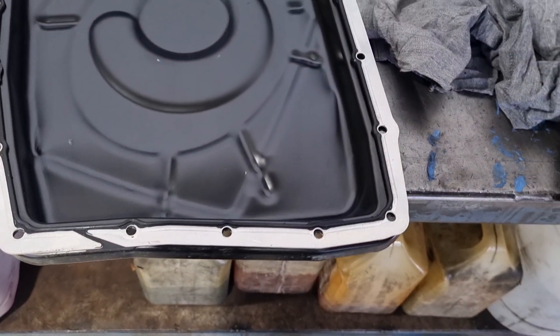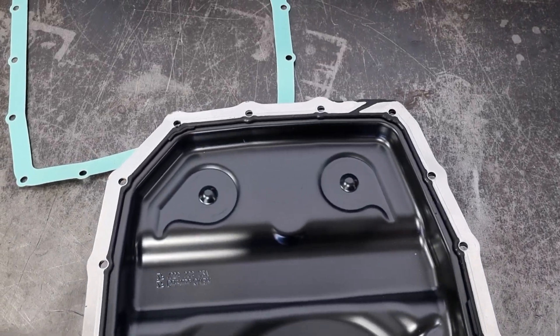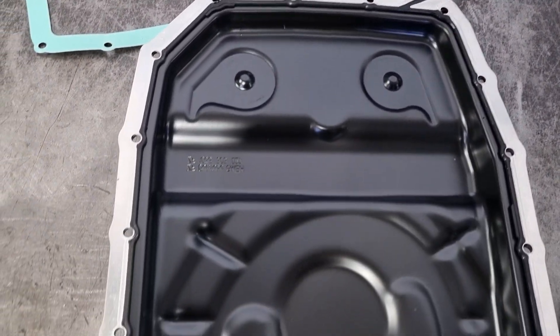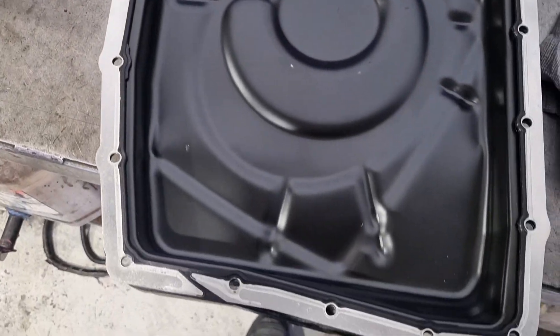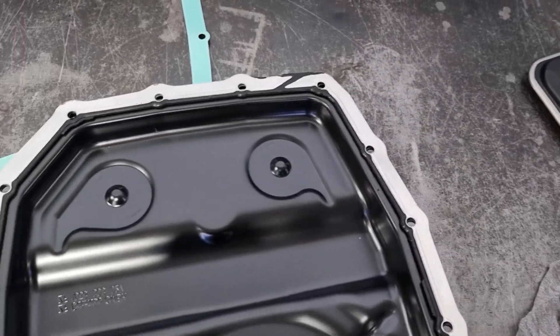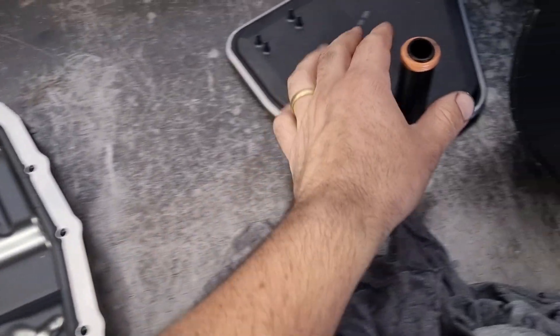I've got the pan cleaned up. You need to clean up the magnets and put those in there. Just to show you that the 6R80 gasket is the same as the 6HP26 — so a nice little conversion to make it a little bit nicer for the customer.